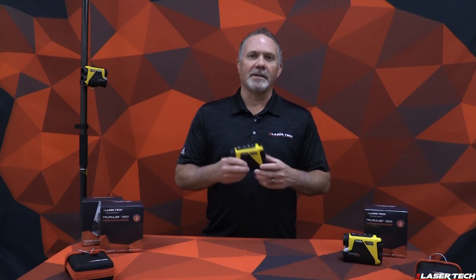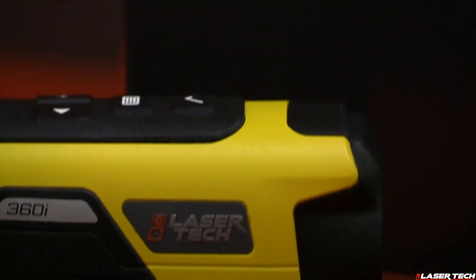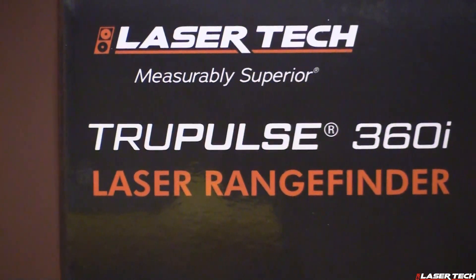Derek Rash with Laser Tech introduces the next generation TruePulse 360, called the TruePulse 360i. It features a laser sensor to measure distances, an inclination sensor to measure tilt, and a compass sensor with True Vector technology to provide azimuth values. The new TruePulse 360i brings many new features driven by user feedback.